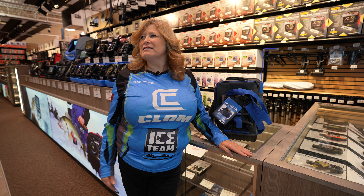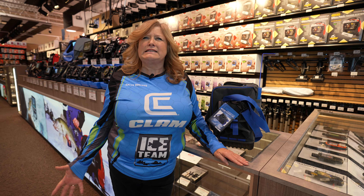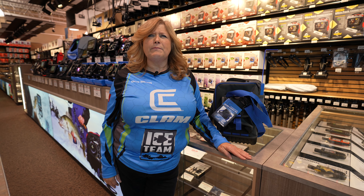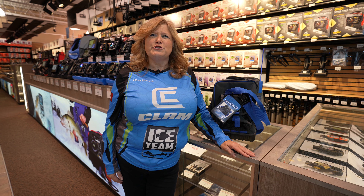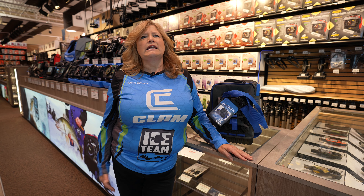Hey, Kathy here. I'm at one of the local stores just trying to get things organized. I was wondering what you guys do to get your fishing stuff all together when your buddy calls up and says, hey, let's go fishing. Are you running around looking for your walleye jigs and your panfish jigs? Are you running all over the place looking for everything? Well, I find I need to get a little bit more organized.